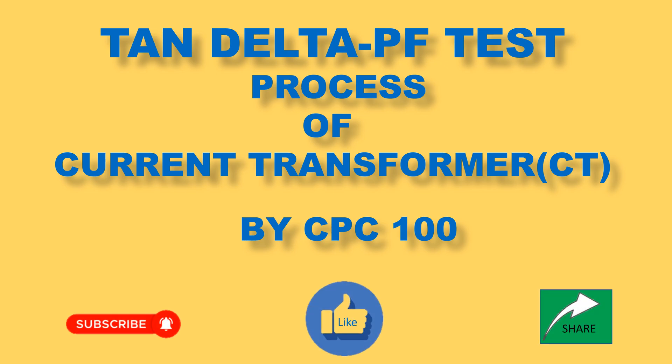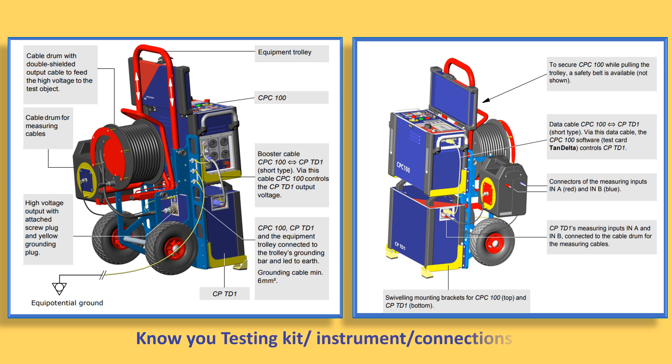Now please watch. To learn about the testing kit, like Omicron CPC-100, some pictures are included here for introduction.